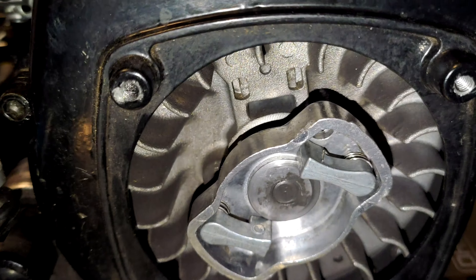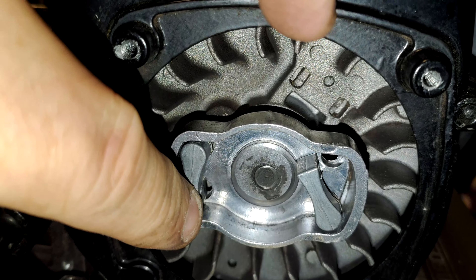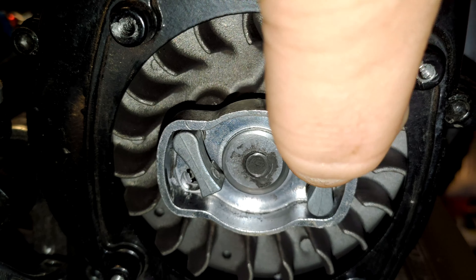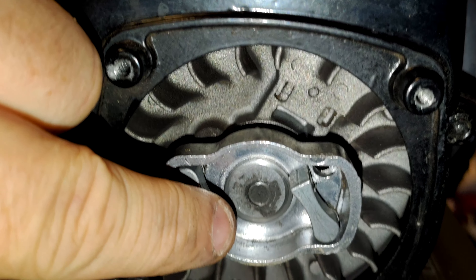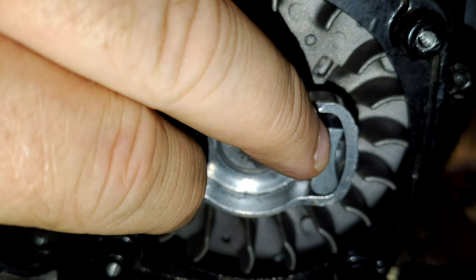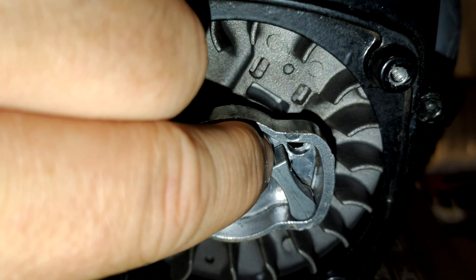What you're looking for is to get this really nice and clean so the pawls don't stick. What happens is they fill with dirt and will flick back nicely at first, but then you get loads of dust and debris and they'll stick open. When you pull the pull start it just spins around in there and it's never going to grip, so it's never going to turn the engine over.